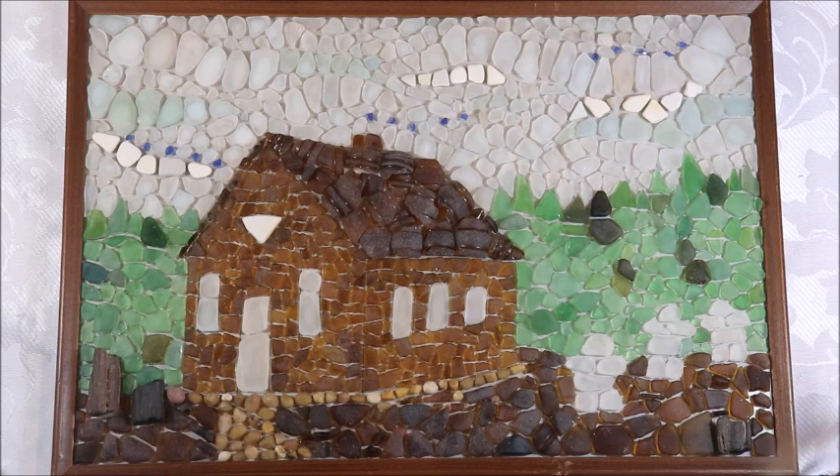So there you have it — I have finished my one-room schoolhouse. I hope this has been really inspirational for you and has given you some guidance on how you can create a building in your sea glass design. I hope that you'll go ahead and create whatever building has some meaning and interest to you. Thanks for joining me today, and until next time, happy sea glass hunting!